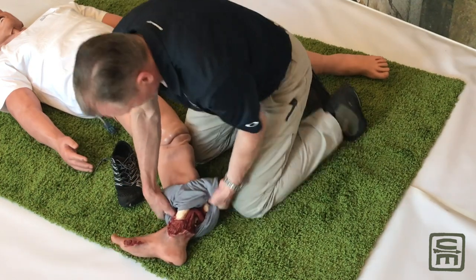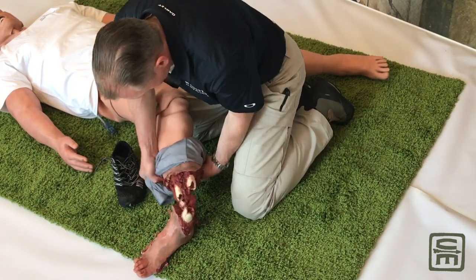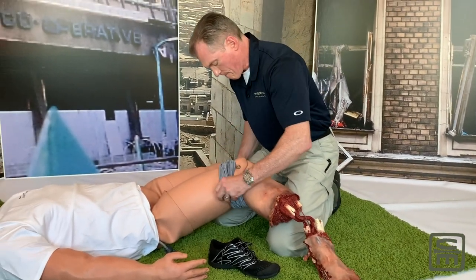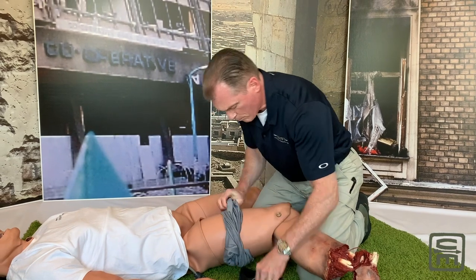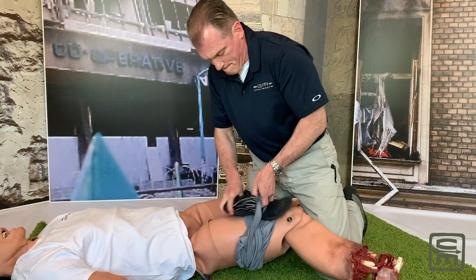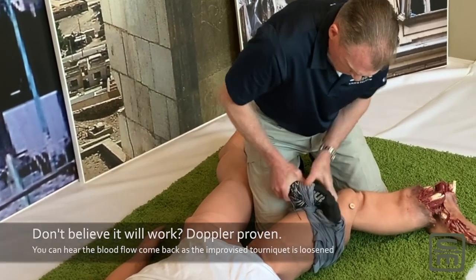What you'll find is there are actually two different circles of material. One is going to stay against the limb, and then the windlass — in this case the running shoe — is going to go between the other two.